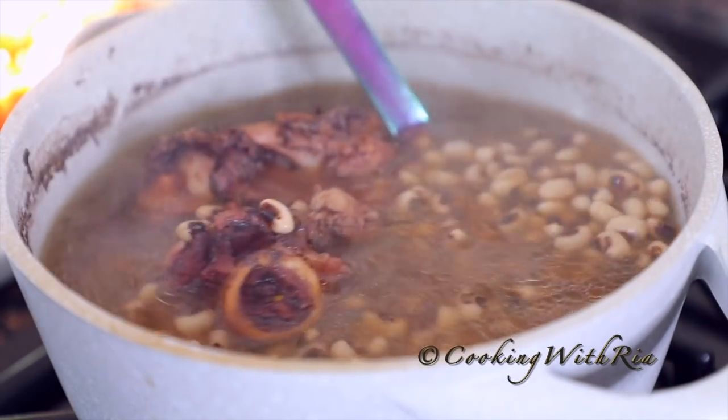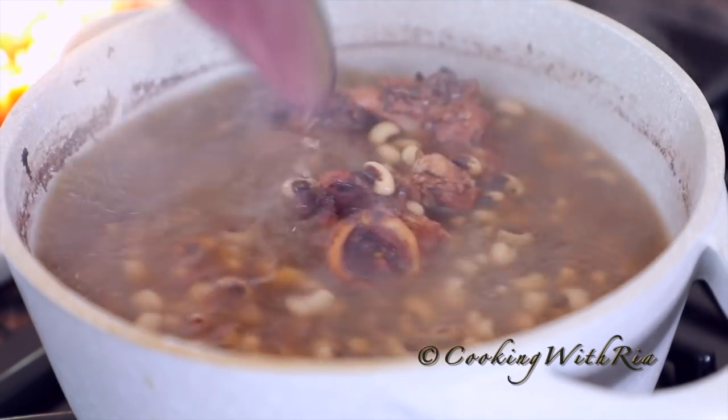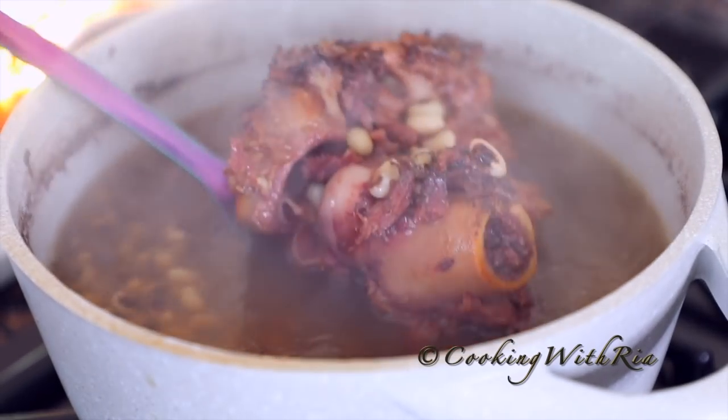It's nice and tender now, which means it will not require too much cooking in the stewing process. When you press it, there should be no graininess. We'll remove this bone — it has given us all the flavor. And now we'll stew.